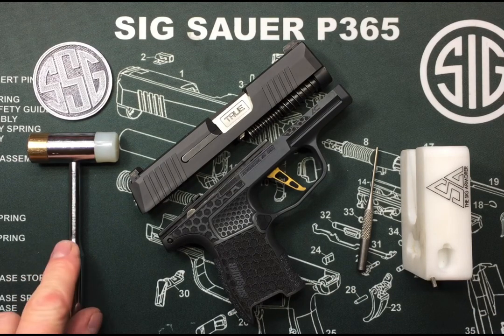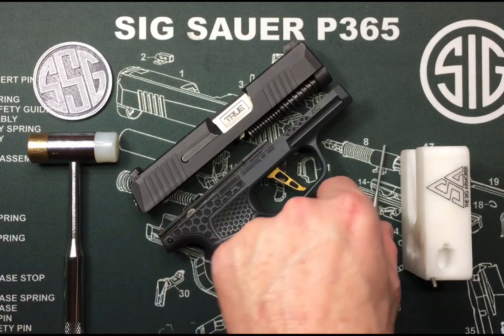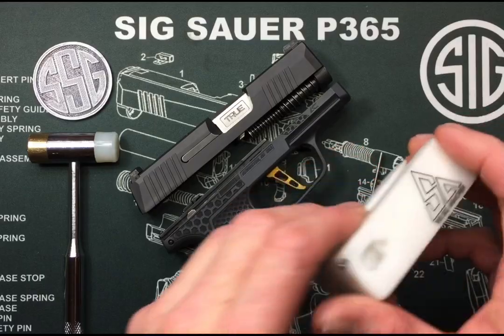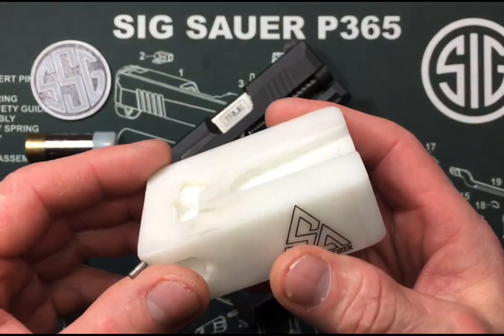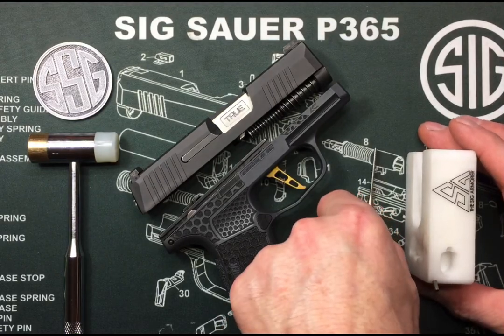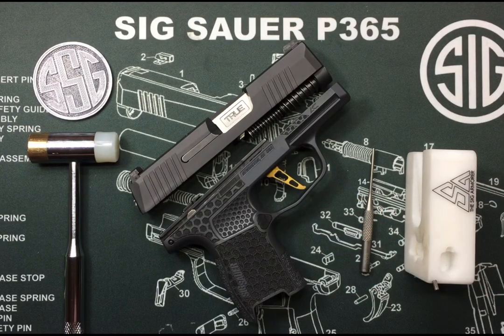A couple tools I use: an armorer's hammer and then a 5/64 force punch. There's a little pin we need to punch out, and then an armorer's block or something I can rest my slide on so I'm not going to damage my bench or my slide. If you don't feel comfortable doing it, I would recommend you bring it to your local armorer. If this is something you feel comfortable doing yourself, then I'm going to show you how to do it in this video. So let's get started.